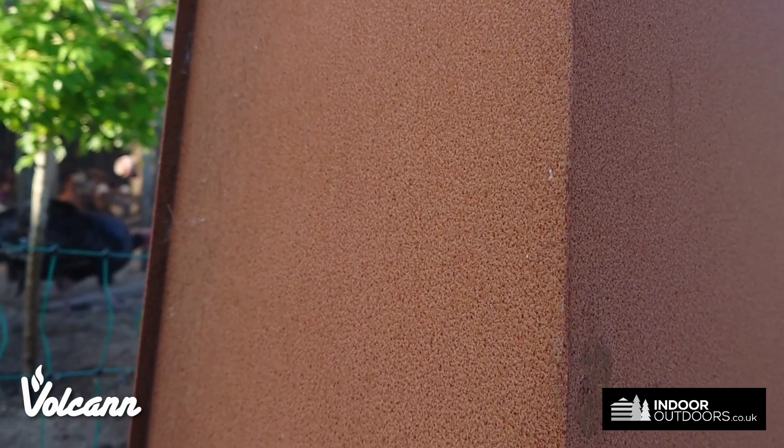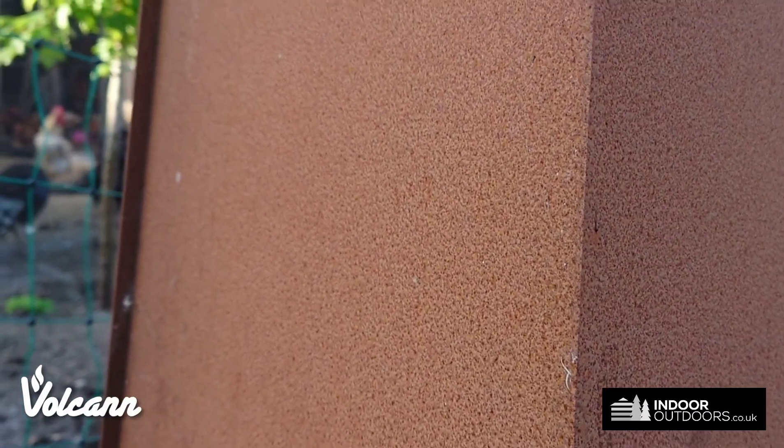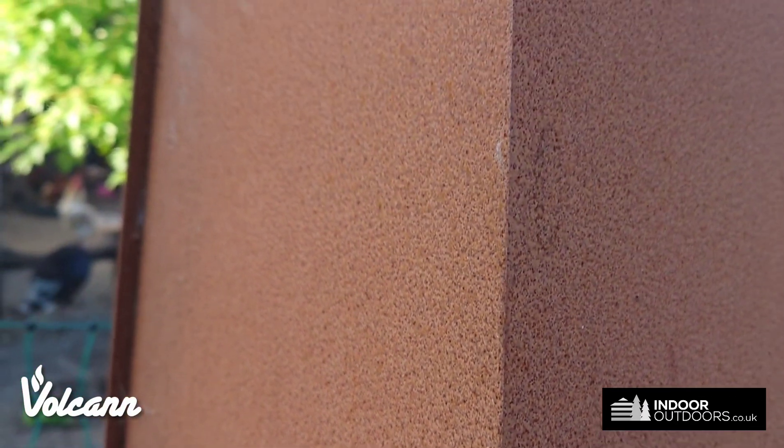If you didn't want it to rust so strongly, you can add linseed oil to it and that'll protect it, and then you can put it away in the garage in the winter.